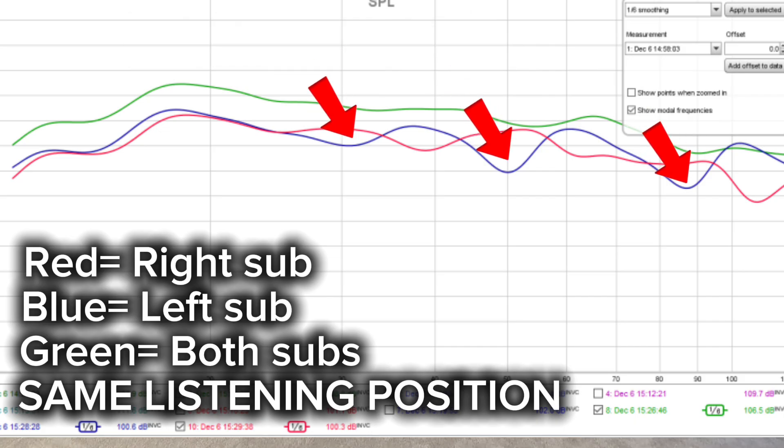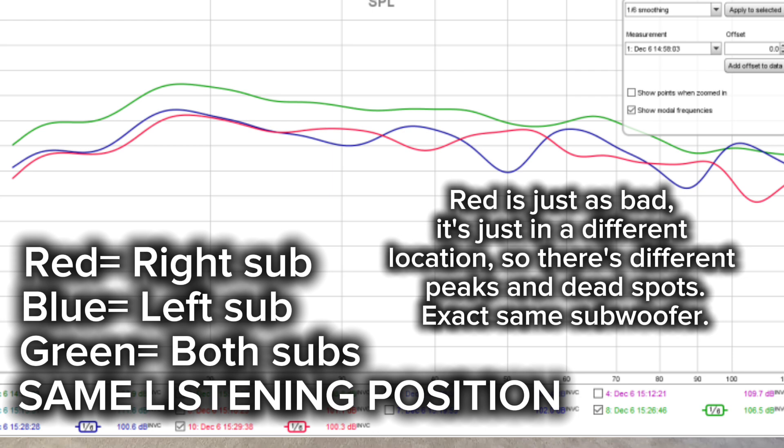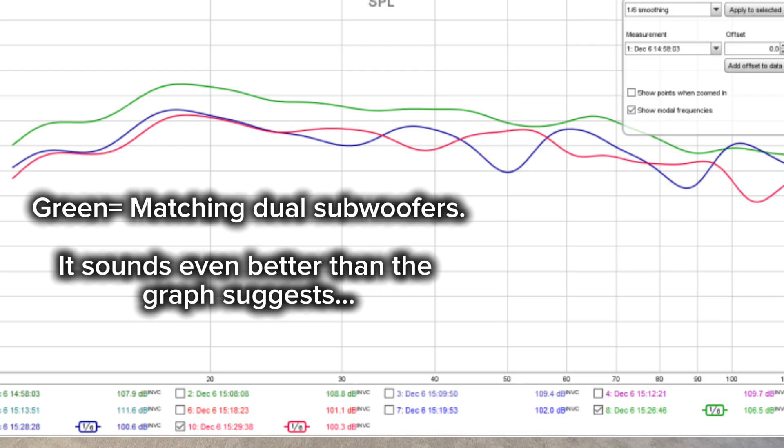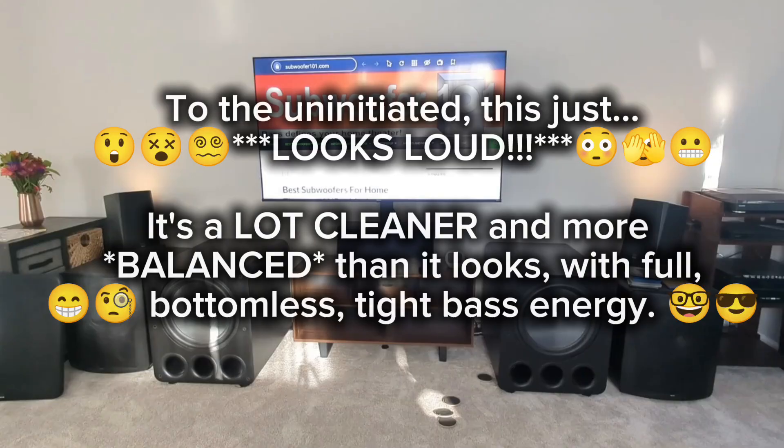But you're still missing other frequencies that are being canceled out because you're running a single. So if you find yourself wanting to do the subwoofer crawl, I get it, but you're going down the wrong road — you've already made the mistake of running a single sub. If you're on dual matched deep bass subwoofers, that's the way to hear all of the bass, and it's not an audiophile thing.